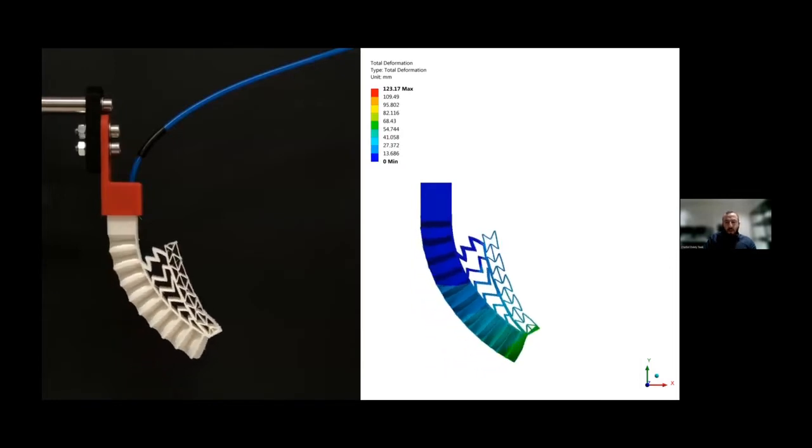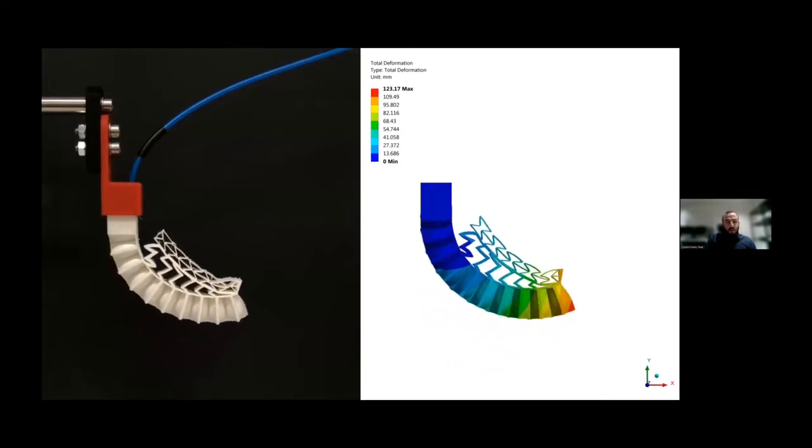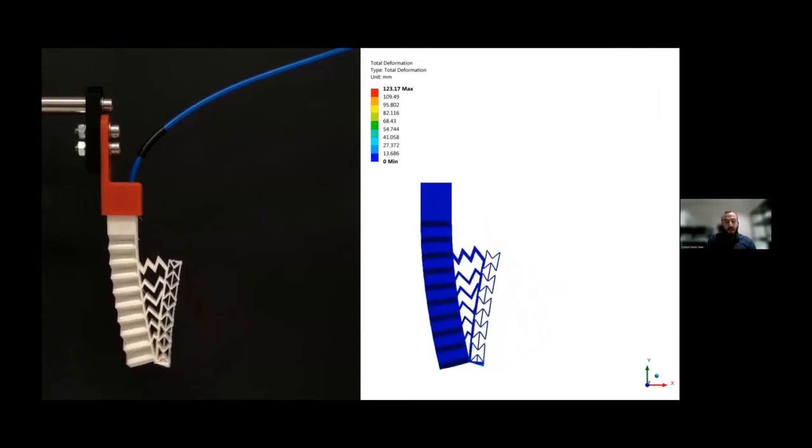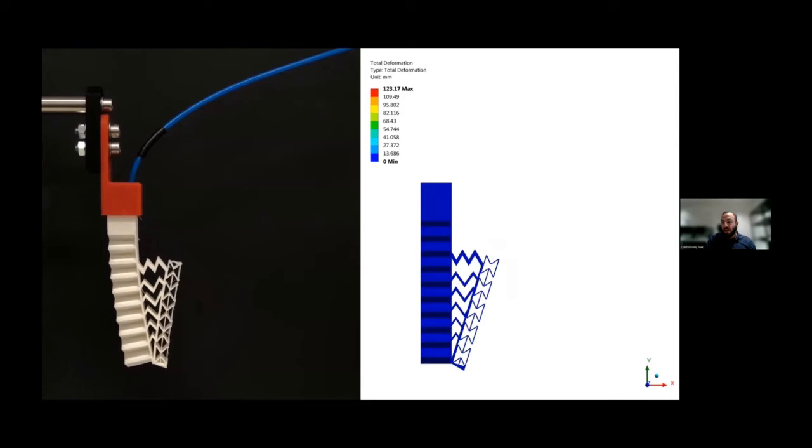Here is an example showing side by side the comparison between the experimental and simulated bending deformation. We can see that the FEM simulations can very accurately predict the real bending behavior of the actuator.